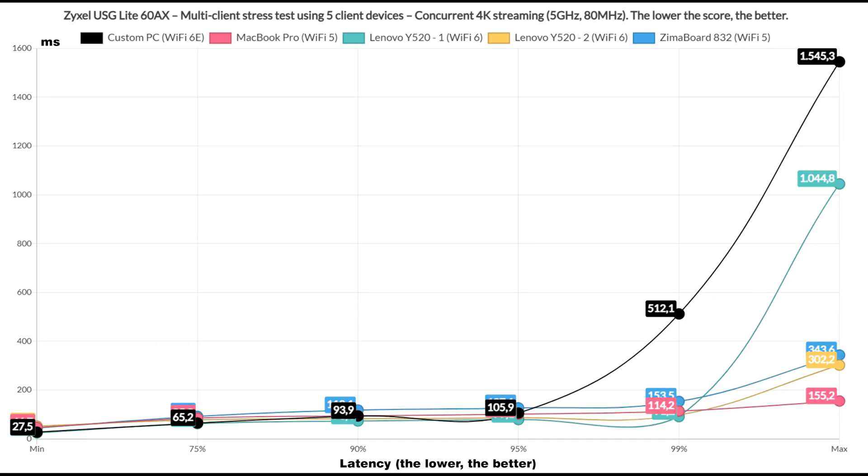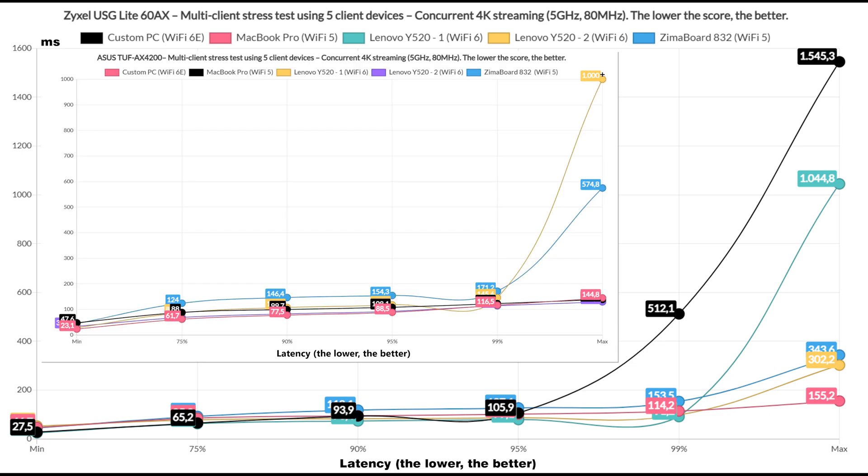Moving on, it's time to run simulated 4K traffic on the 5 client devices. While there is definitely a latency increase, it's not as radical as I expected — it's actually a very similar performance to what I saw when I tested the Asus TUF AX4200. It's still not an ideal latency, so you should limit the number of clients or rely on cable if you absolutely need 5 devices to run 4K streaming at the same time.